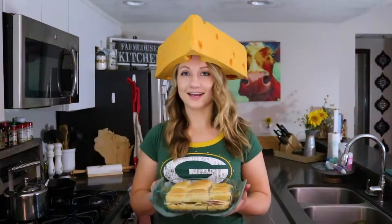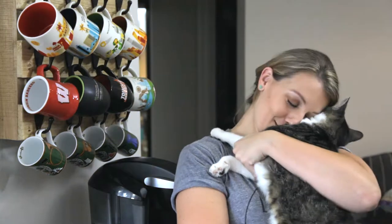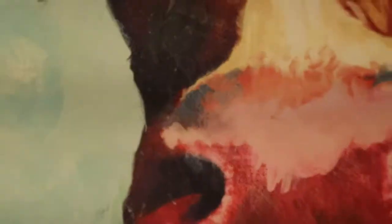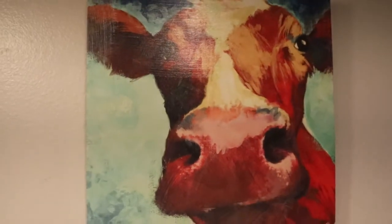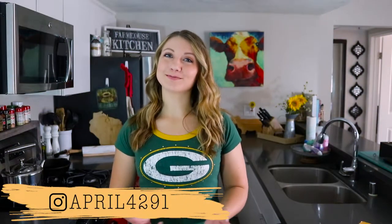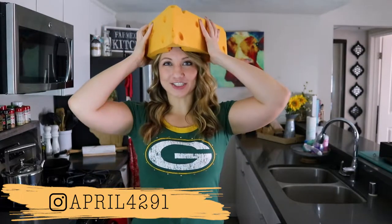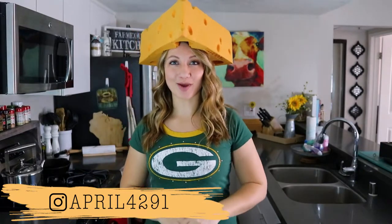Go Pack Go! Nice and melty. Hey guys, I'm April. Welcome to my kitchen. Now, I may live in Los Angeles, but I will always be a cheese head cheering on the Green Bay Packers.